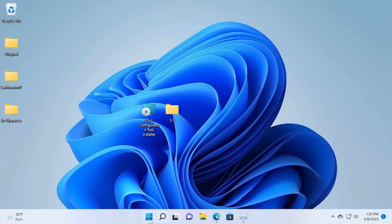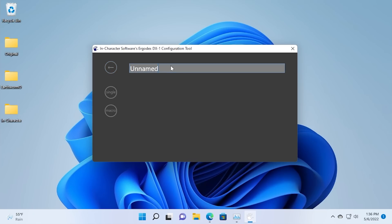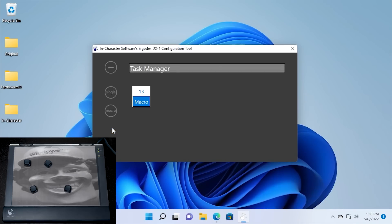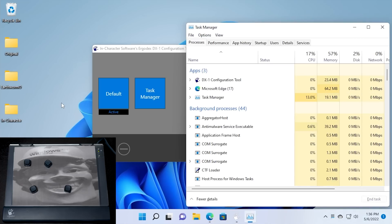Now we'll install the configuration tool and run through it quickly. Going to the Start menu, we've got a new program: the DX1 Configuration Tool. We can open that up — you can definitely tell it was designed around the time Windows 8 was released. Click the plus button, and let's make a macro called 'task manager.' Make it a macro, press our desired key — let's say key number 13 — then press the keyboard combination: Control Shift Escape. It will open up Task Manager. Tell it to stop, and there we go. Now if I hit key number 13, it will open up Task Manager, though there is a bit of a delay.